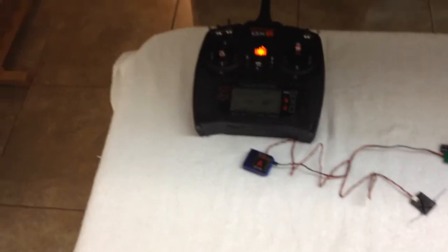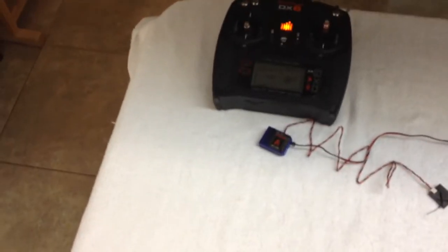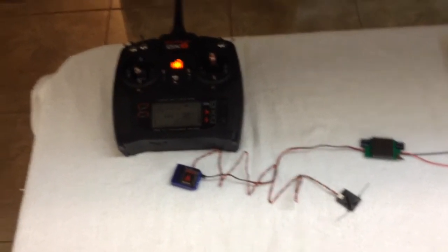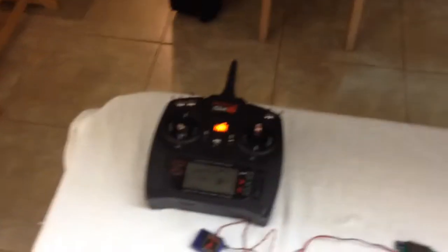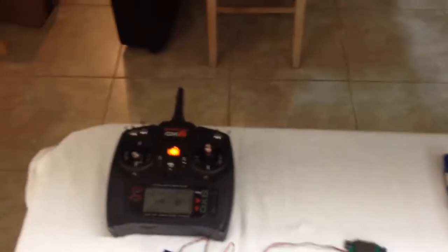DSMX satellite demonstration using the DX6 radio mini V-bar. Brand new DSMX satellite fresh out of the package, just using a little regulator to power it up for this demonstration. I bound this satellite to this V-bar in DSMX mode and I had the radio set to DSMX mode.